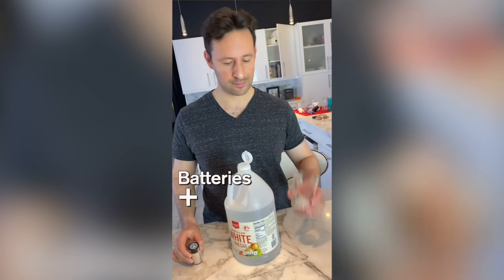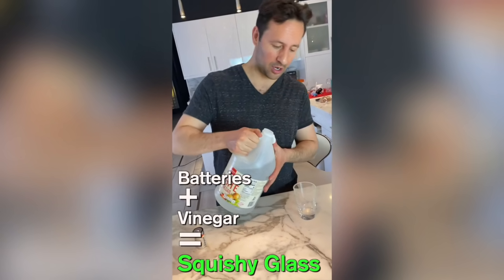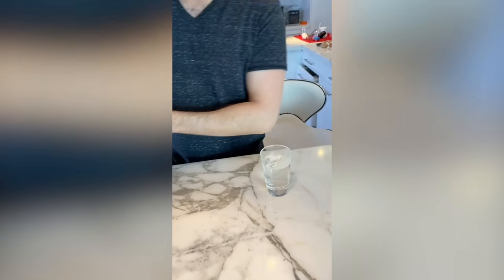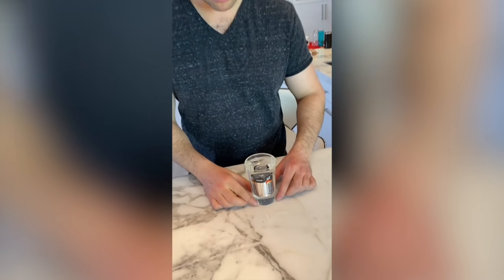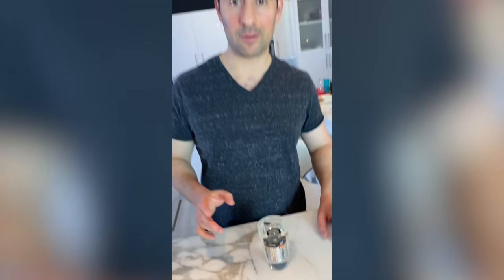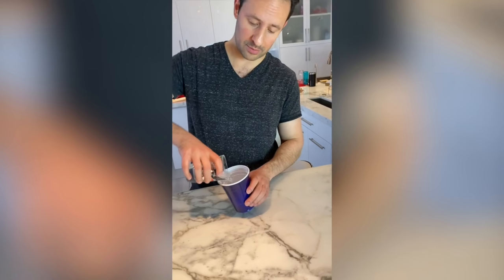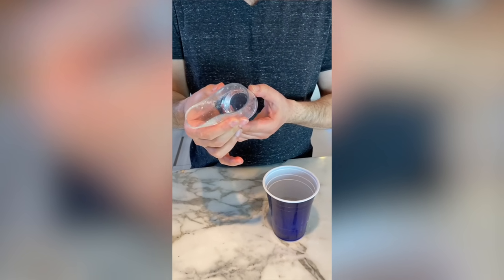Get a D battery, a glass, and some white vinegar. Pour the vinegar into the glass. Then put the battery in and let it sit there for about 12 minutes. After 12 minutes, pour the vinegar and the battery out. And now the glass is soft.